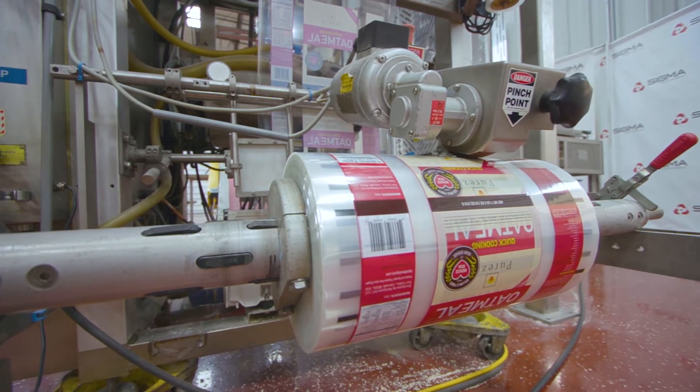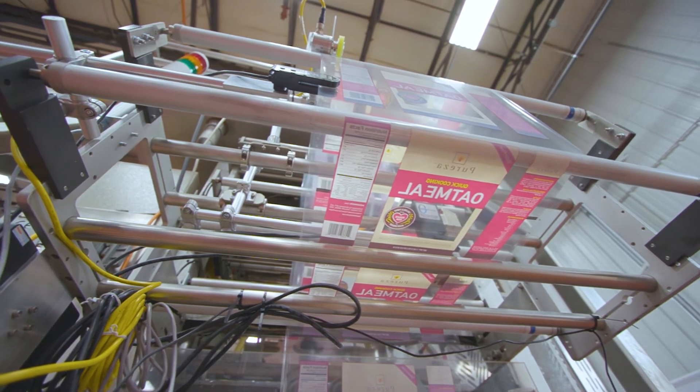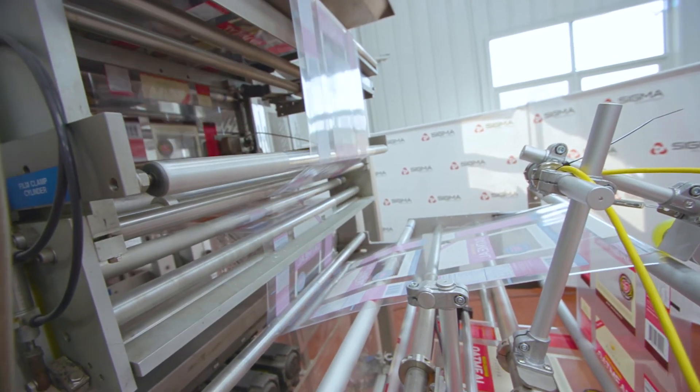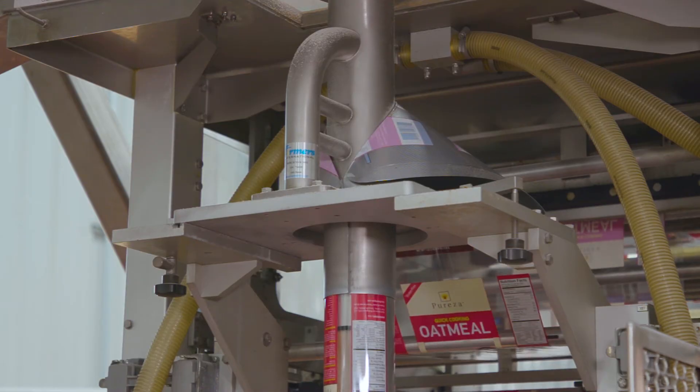Film is placed on the film reel on the back side of the machine. This machine has a photo eye for when the film is running low. The film is then run through the tension rollers and into the former, which folds the flat film into a vertical tunnel.